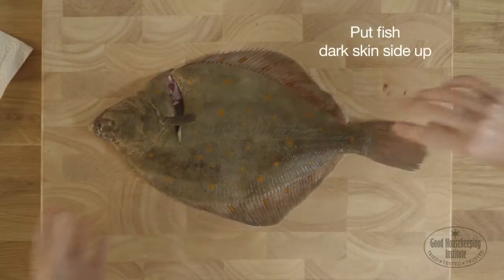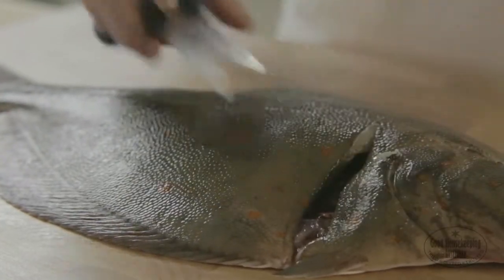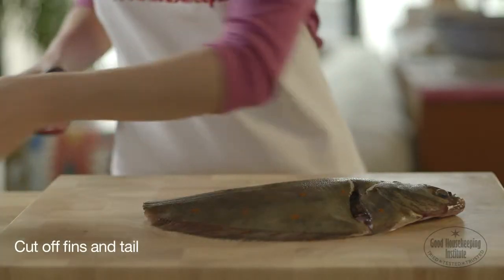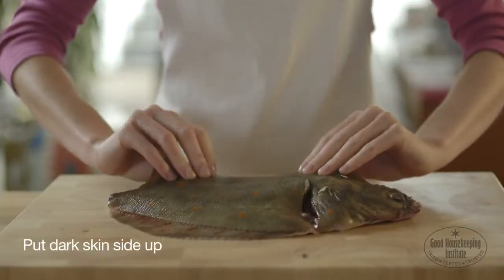Put the fish dark skin side up on a board. Using scissors, cut off the fins and tail. Turn over and cut off the fins underneath. Put dark skin side up again.